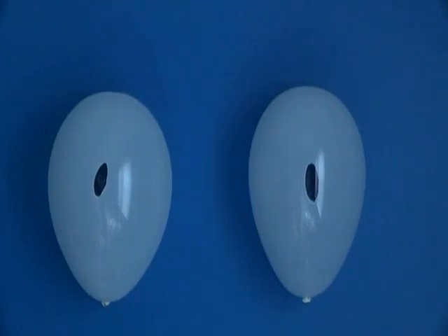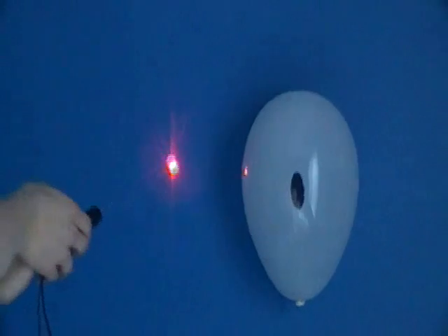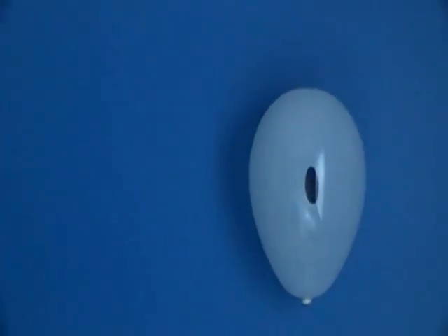So now we have two balloons. They are both white with a black dot on it — they look blue because I have a blue wall behind it. Here was the first laser. It's about to fall off, so let's pop it before it falls off. That was nearly instant.